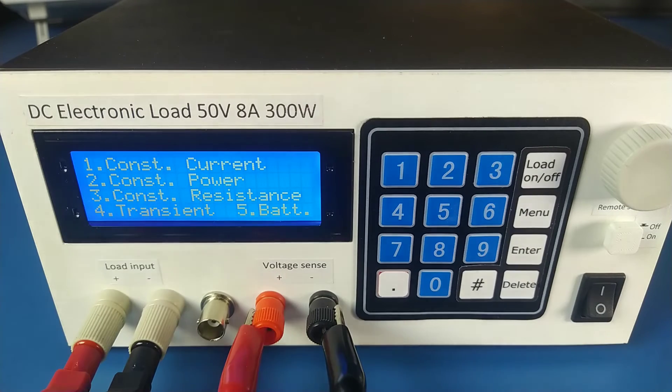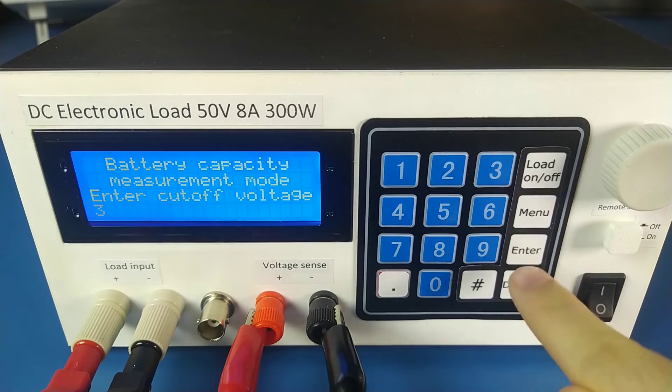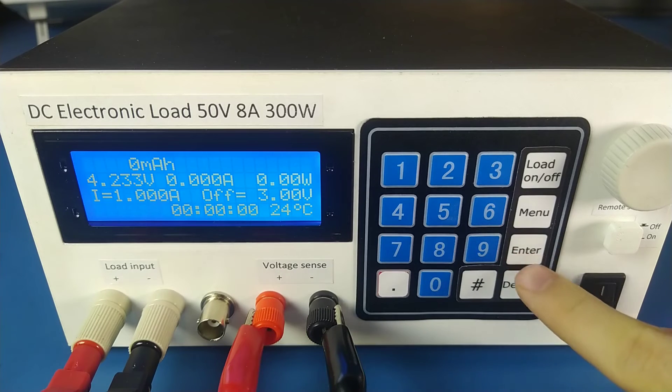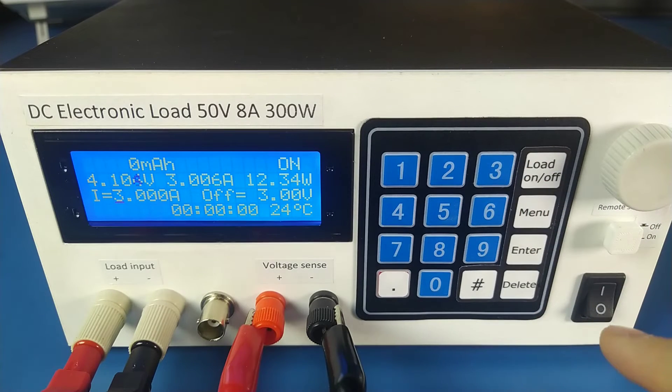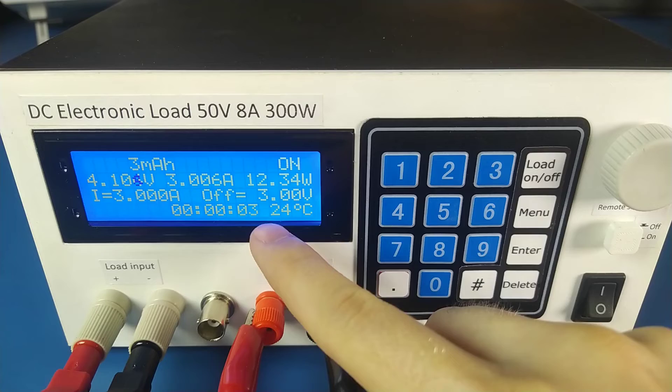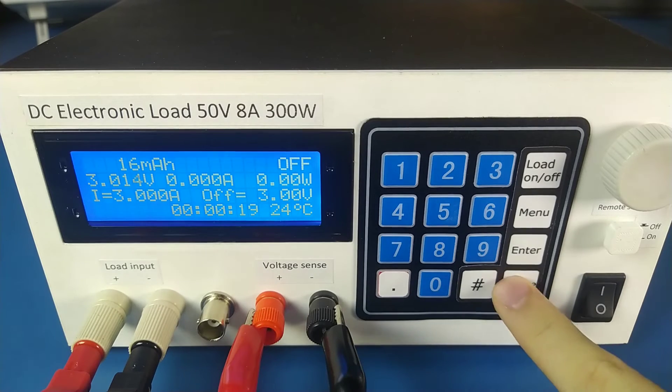Last but not least there is battery measurement mode. First we enter the cutoff voltage — let's say 3V. We can also change the discharging current. Once the load starts, the timer begins and the mAh count increases. When the voltage drops below the cutoff voltage, the load disconnects and we get our reading — 16 mAh. We can clear this reading by pressing delete.